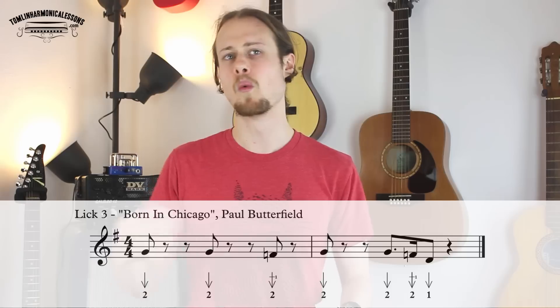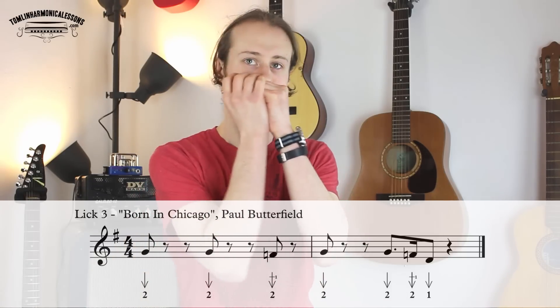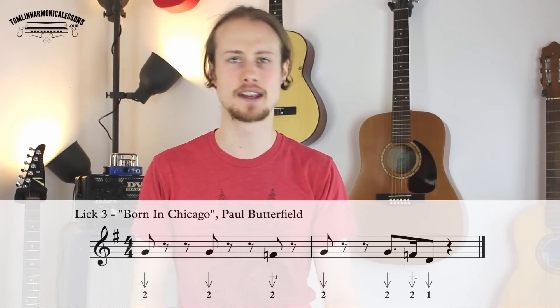The next lick is from Paul Butterfield — one of my all-time favorite harmonica players — from a tune called Born in Chicago. And this lick sounds like this — one, two, three, four. So it's a nice groovy lick, sticking around the lower end of the harmonica.